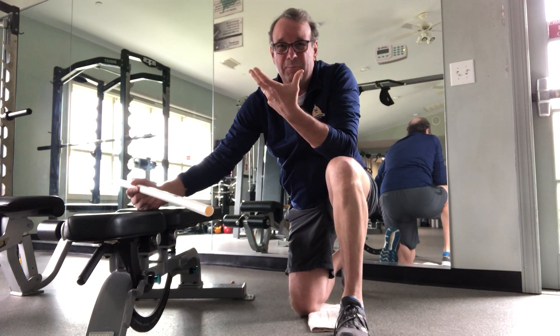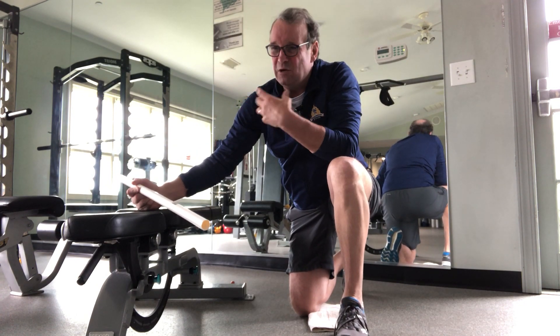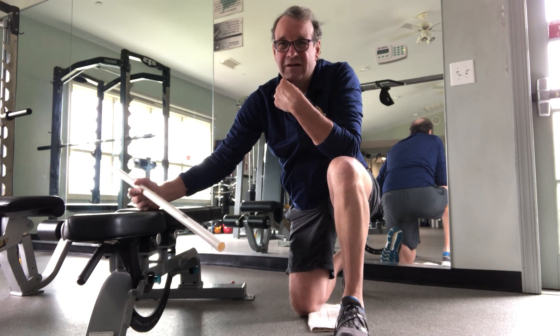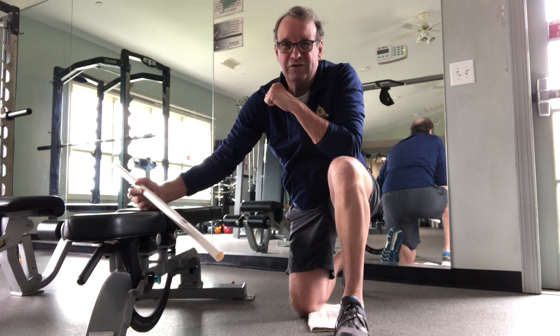It's a good stretch to enhance upper body mobility. That's going to help you make that good shoulder turn and follow through in your golf swing — help your golf game. Give it a shot.